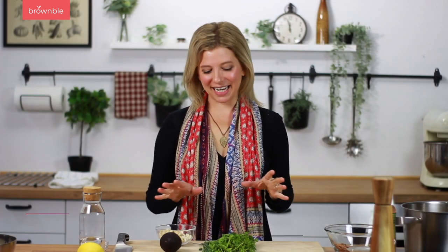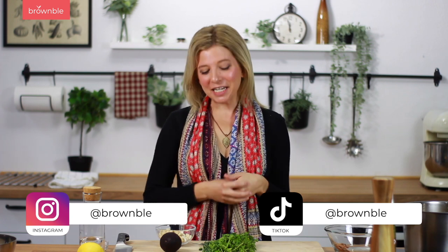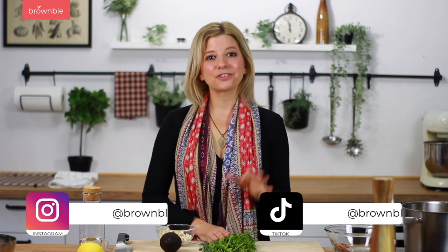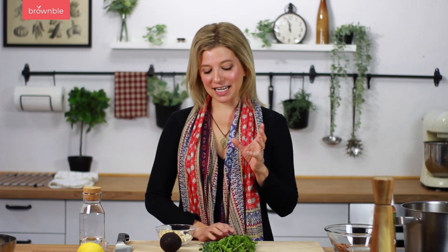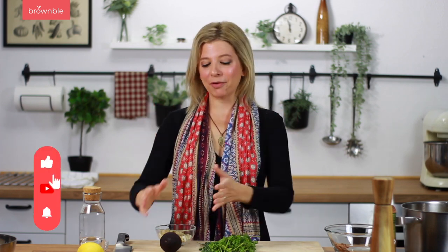You're getting a two-for-one today. We're going to make a green goddess dressing — my version of it. For a green goddess dressing you basically need tons of herbs. Cilantro and parsley are my two favorites, but I also love to add some chives. It adds a wonderful balance of flavor. We also need our fat component, which is usually avocado and some other kind of fat, and I love using raw cashews for this.